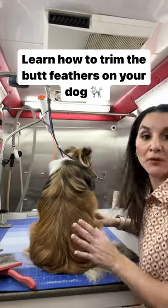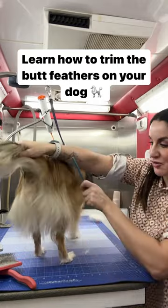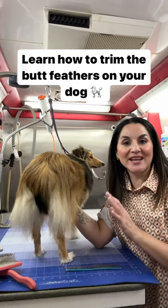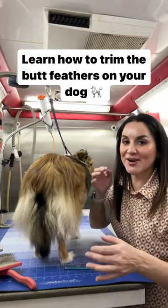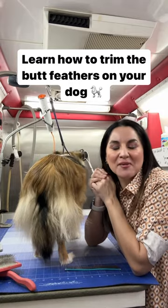I have seen some really interesting methods for people trimming the hair on their dog, and so today I'm gonna show you how to do it in a much easier way — without trying to put all this hair in a ponytail or all these different crazy things. Hey, I'm Vivian and I teach people all over the world how to groom dogs.